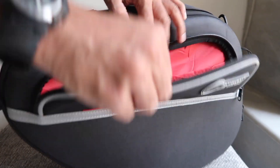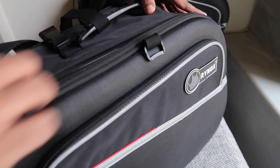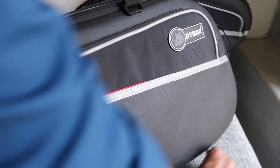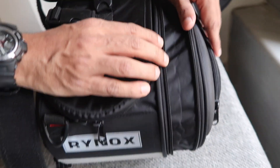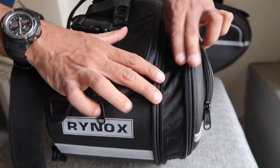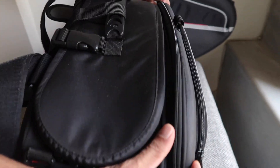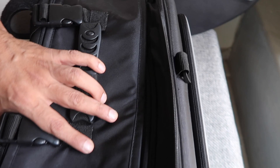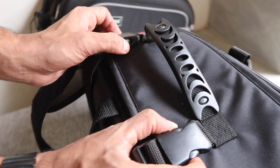One side pocket on each bag allows quick access for things like documents, snacks, or basic essentials. The bag extension with YKK zips is easy to use and extends the bag approximately 2 inches for any additional shopping during the ride. Most importantly for any rider is to balance the weight equally in both saddlebags — that's the reason the extension only opens up to 2 inches, so your ride stays safe and smooth.